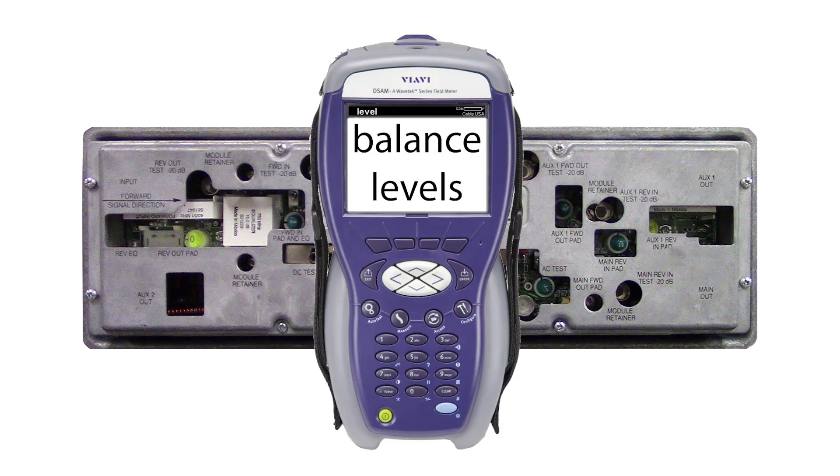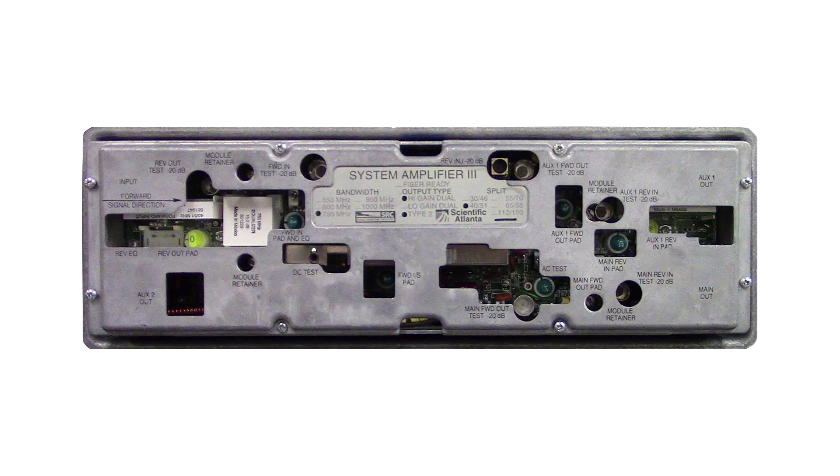Now balance the amp as per system design specifications. Plug the controller cable into the DeSim, then plug the controller into the cable. The controller LED will flash red and blue for a few seconds while it syncs up, then it will turn solid blue to indicate that the DeSim is in manual mode.